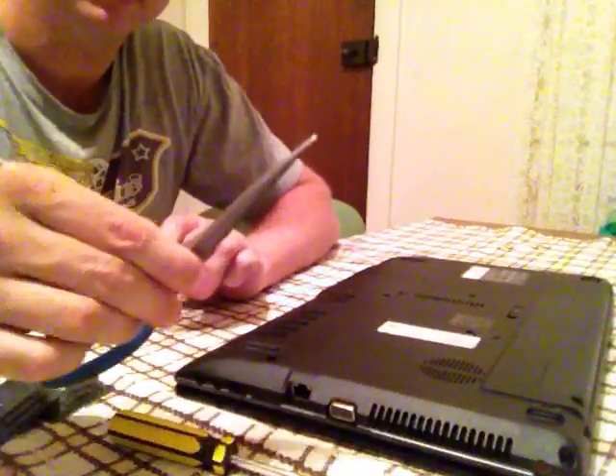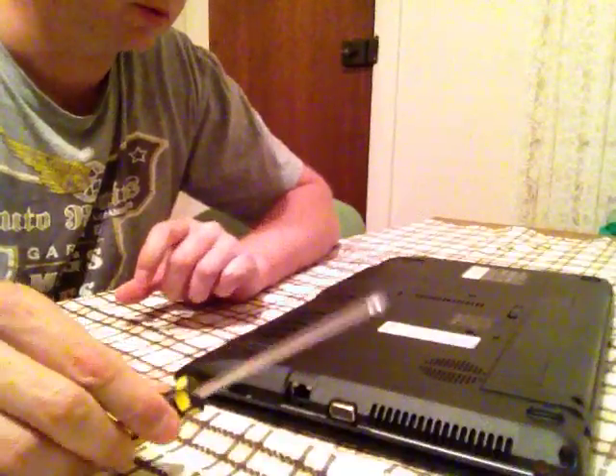What we're going to need: a pair of scissors and a Phillips head screwdriver.